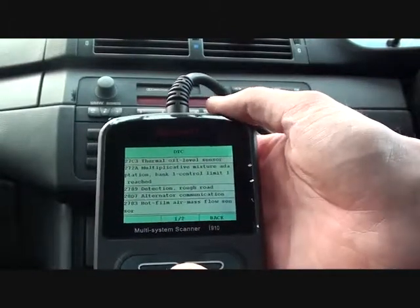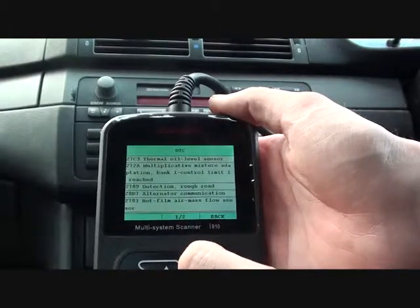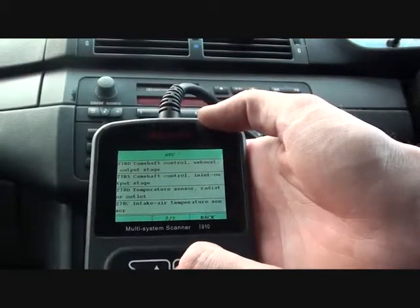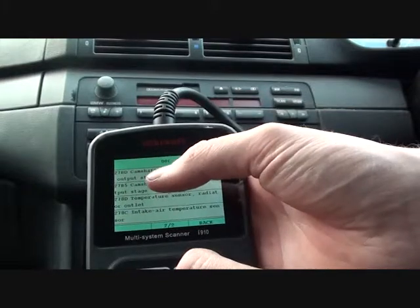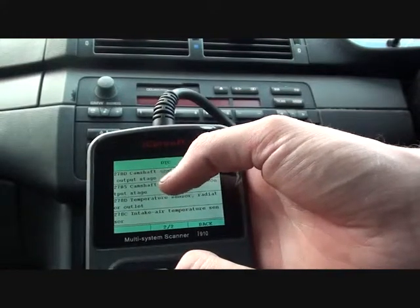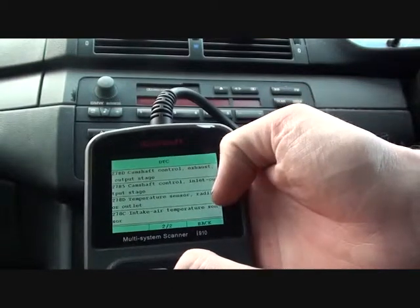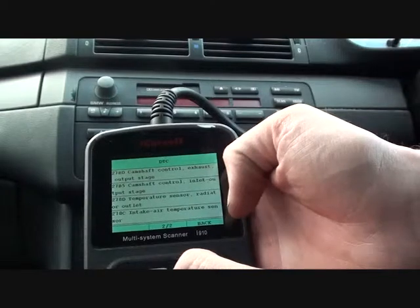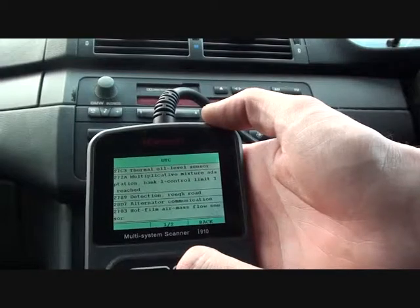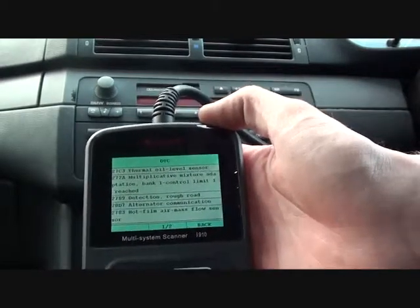Code 2783 relates to a problem with the mass air flow sensor, which we believe we have, so we're going to swap that out and see if it makes a difference. We also believe there is a problem with both camshaft sensors — codes 27BD and 27B5. Then we've got an intake temperature sensor fault as well. So it's thrown up quite a few faults actually.